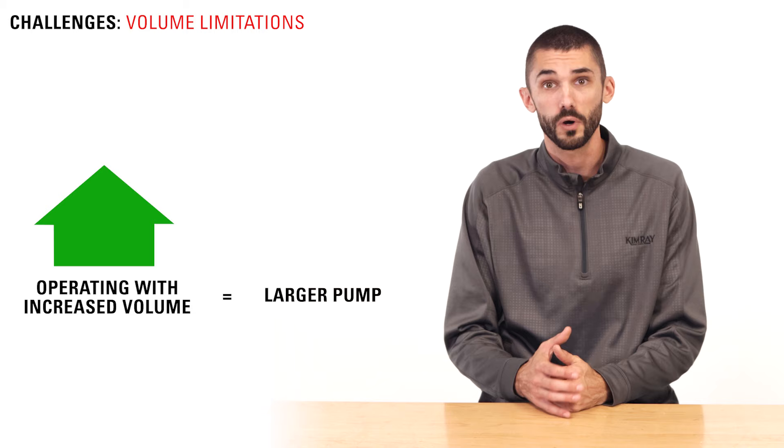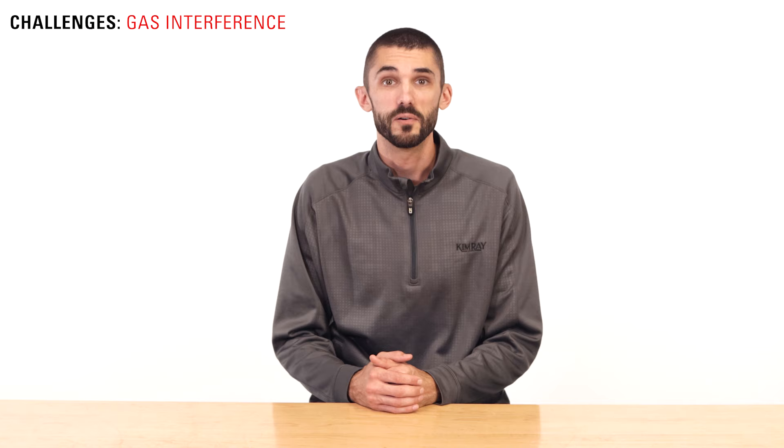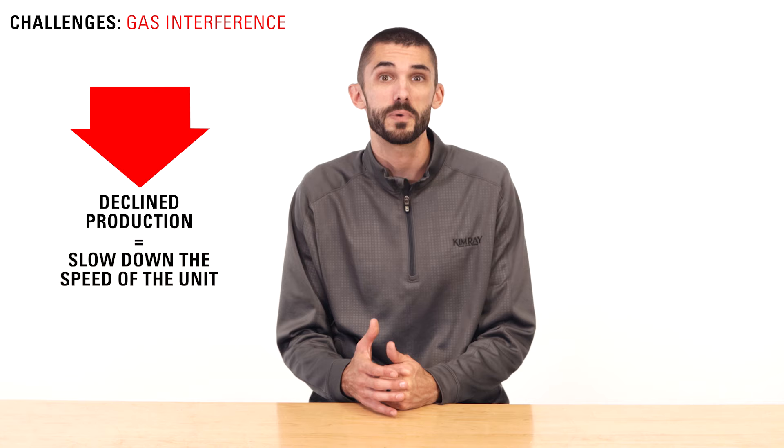One challenge with pump jacks is the volume limitations. If you are operating with increased volumes, you may have to change out the pump to a larger size to accommodate the changing conditions, which requires downtime for a workover rig to pull the rods and the pump from the well. If the well is producing enough oil, the pumping unit may operate 24-7, but as production declines, the operator may slow down the speed of the unit or operate it intermittently.